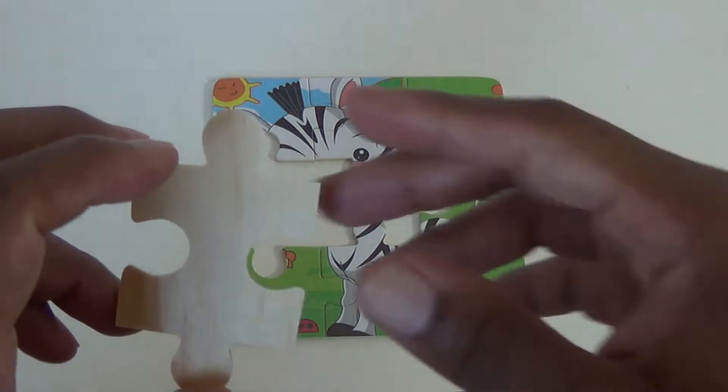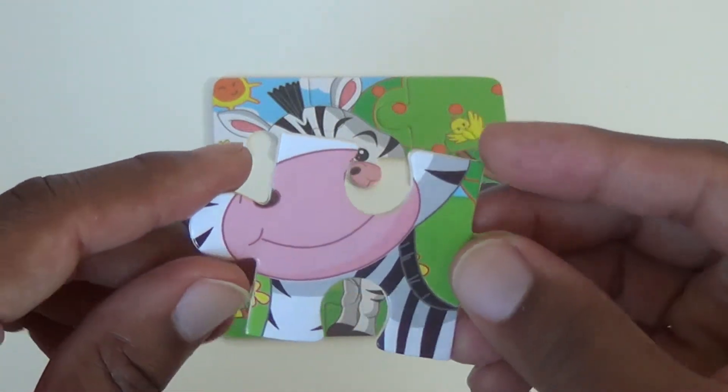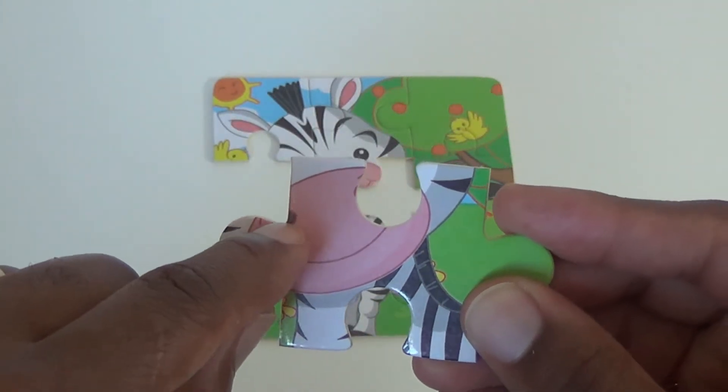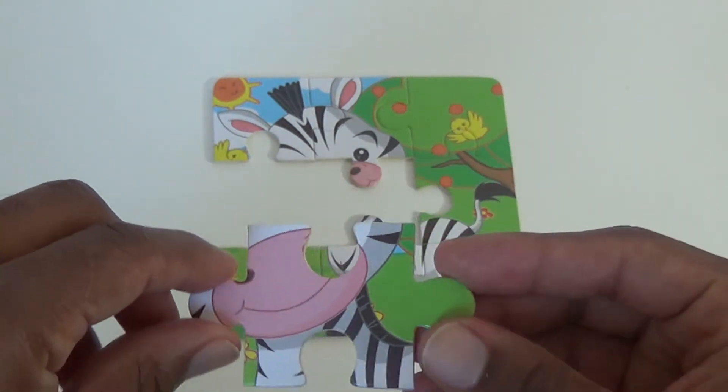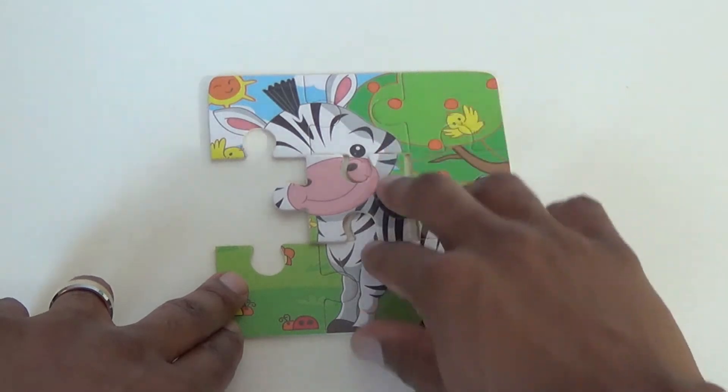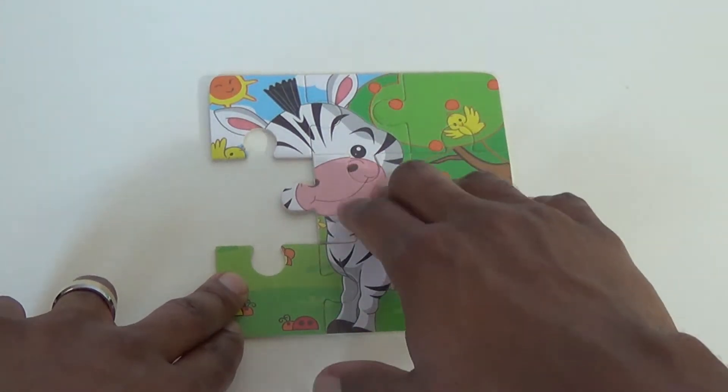And our eighth piece — we have the rest of a mouth here, and another nostril, another nose. So let's put this in the middle. That's where that belongs. Almost.